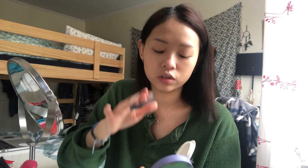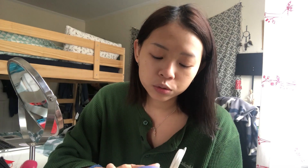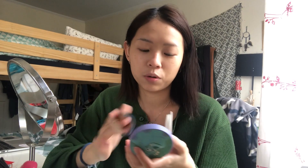I actually don't really know how to do this makeup — I mean, I do know how to do it, but not like a professional. I don't really film a lot of makeup videos because I don't know how to teach people. I always just know how to do it myself, but not how to teach others.